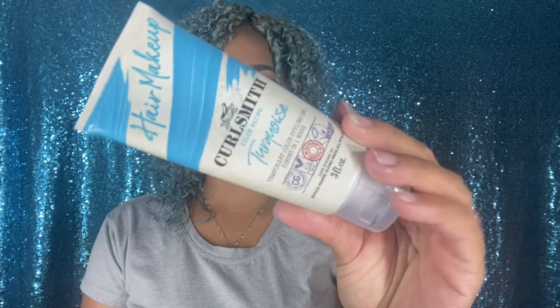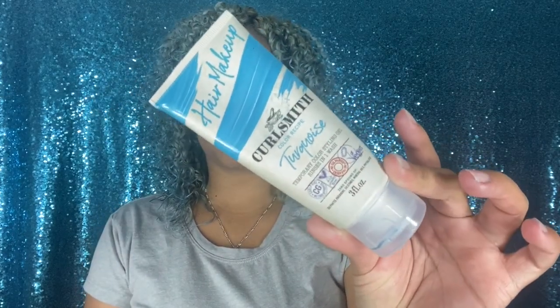They came up with five colors — out of the five I got three of them, and I'll explain why. This is the new hair makeup temporary color styling gel. It comes like this in a three-ounce container. As you guys know, KurlSmith is one of those products where the ingredients are just the best — they contain no sulfates, no parabens, no mineral oils.